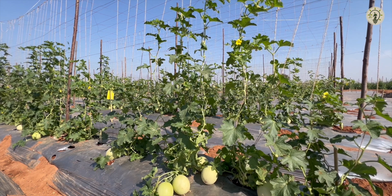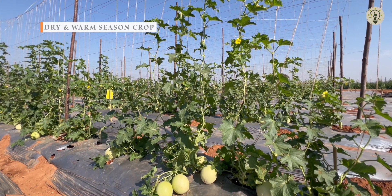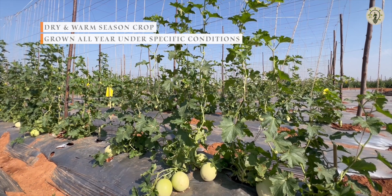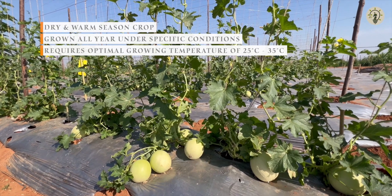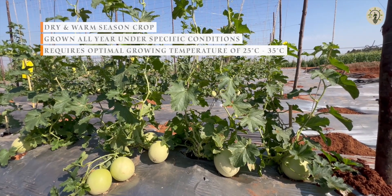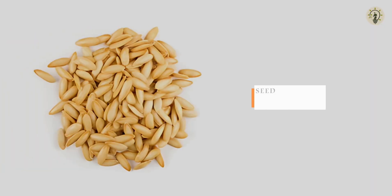Muskmelon is greatly cultivated as a dry and warm season crop, but if specific conditions are met, it can also be grown all through the year. The crop usually grows well at temperatures between 25°C and 35°C, while the seed requires temperatures between 25°C and 30°C for better germination.